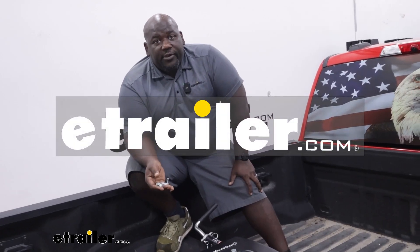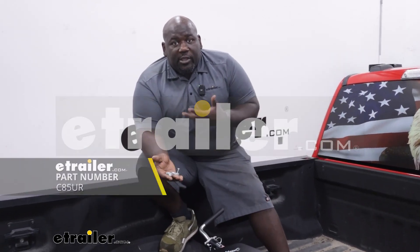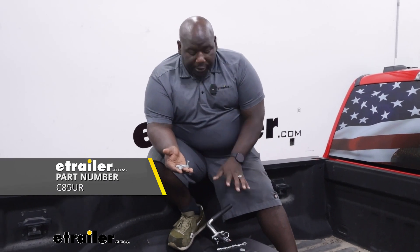How's it going neighbors? This is Ed here with eTrailer.com, and we're taking a look at the replacement hardware kit for your Q-series fifth wheel handle.